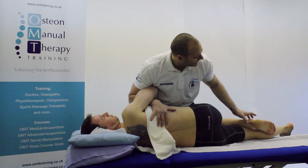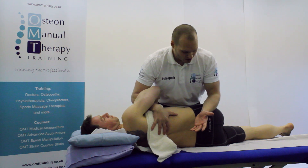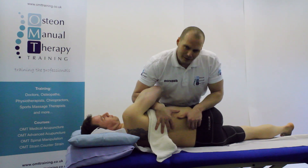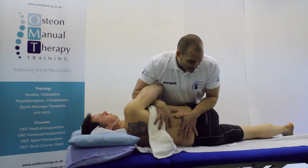I'm going to bring that leg just slightly off, making sure the patient feels secure at all times. I'm now going to engage the barrier. In this position, the barrier is engaged.